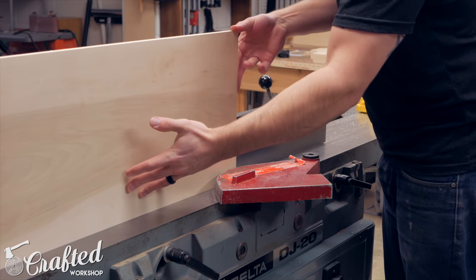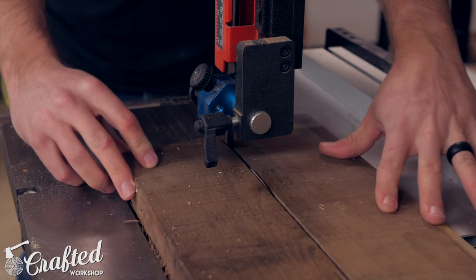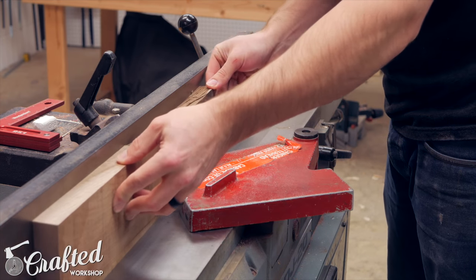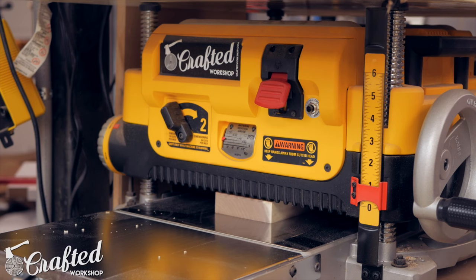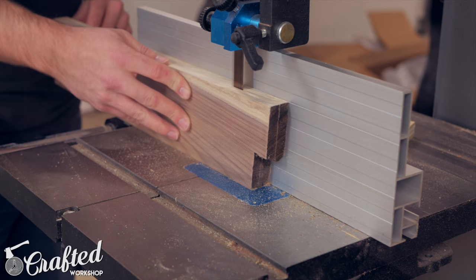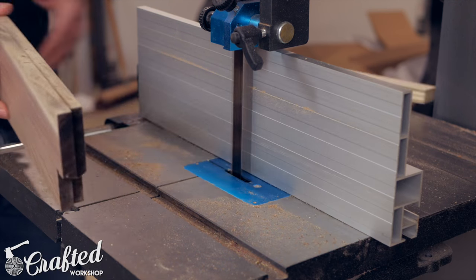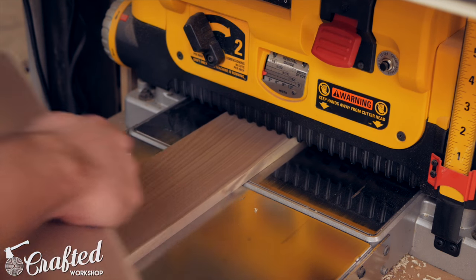I started this project by digging through my scrap pile and found a piece of maple and walnut to use for the sides of the tool tote. I milled these pieces square on the jointer, planer, and table saw, then re-sawed the walnut on the band saw. The final thickness of my sides were roughly 3/8 of an inch, which is actually a bit thinner than I think is ideal.